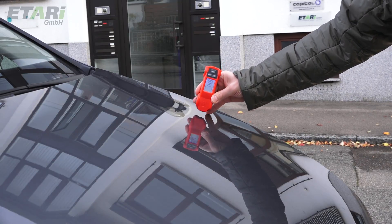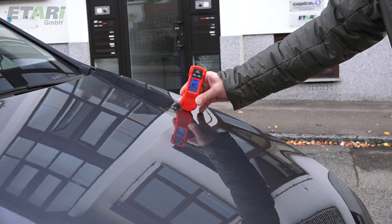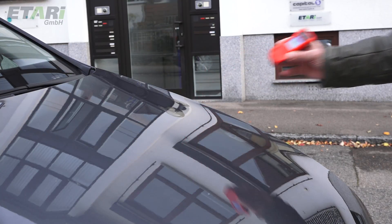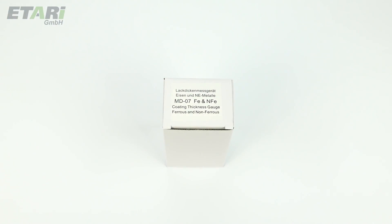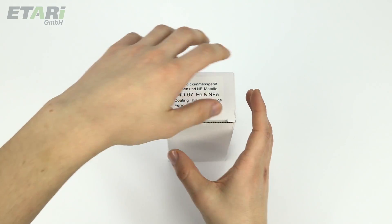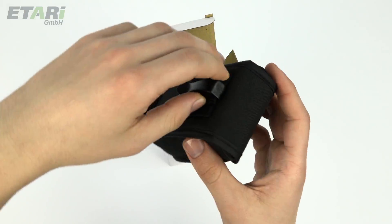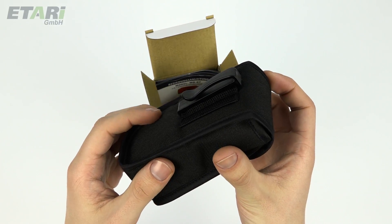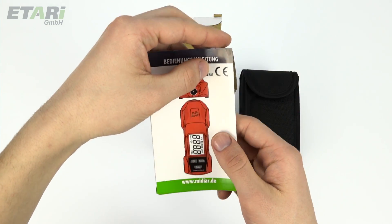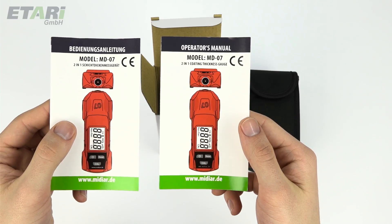Furthermore, it is supplied with a display light. The scope of delivery of the paint thickness meter MD-07 includes the packaging, a storage and carrying bag for the device with a practical belt clip, and two detailed operating instructions in German and English. Others are available on our website.